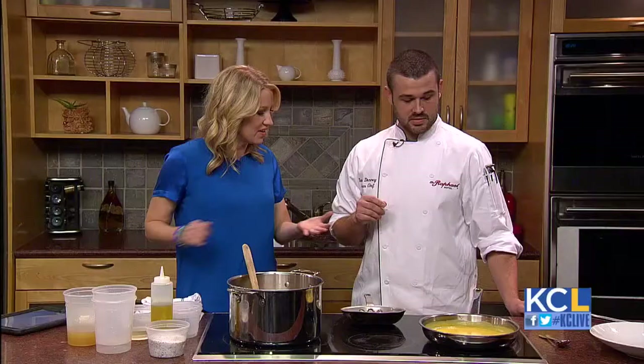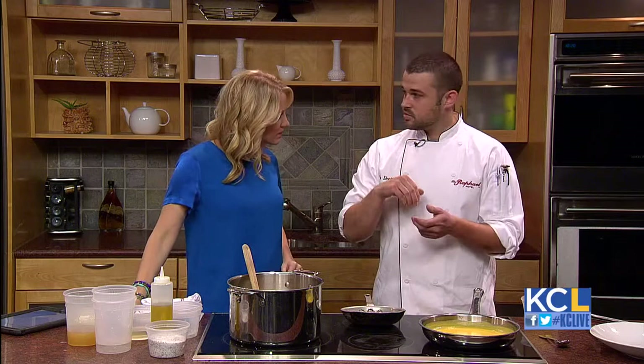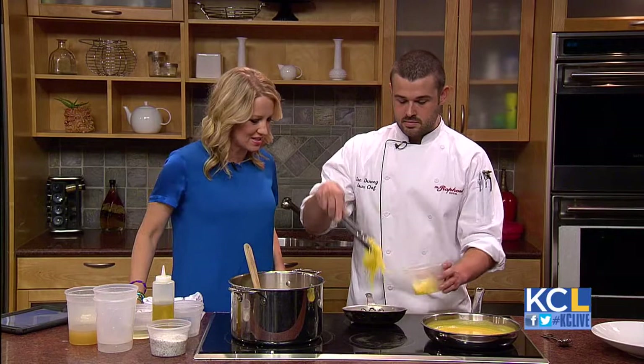One hour — just season it, and then you use a fork and pull it apart. You scrape it and it just strands out like spaghetti. We were mentioning the paleo diet — if you're trying to avoid pasta dishes, this is a great alternative.